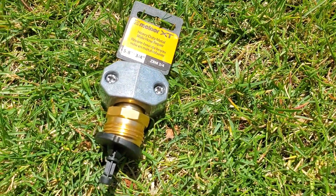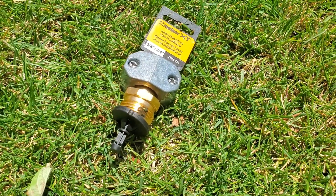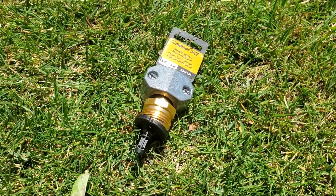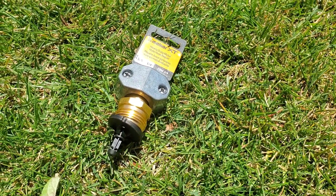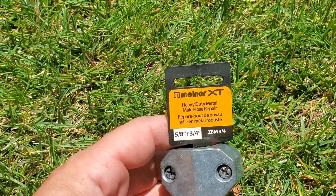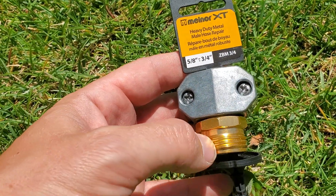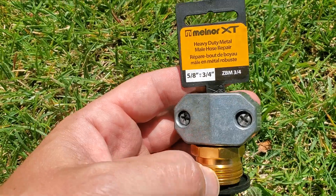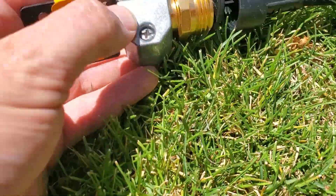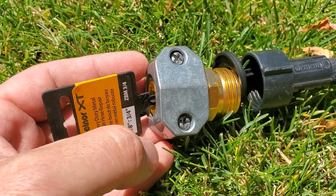If you go to a regular Home Depot, Walmart, any specialty store, or head to Amazon, you'll be able to find something like this — it's a hose repair connector, this is the male end. I'm going to put this onto the garden hose that I just cut, and it's going to screw on right there. So let's repair it.